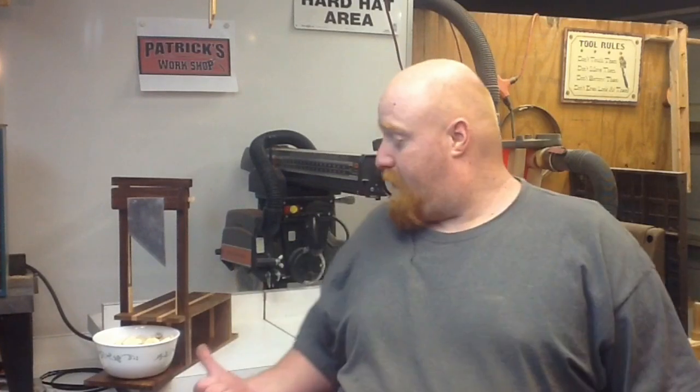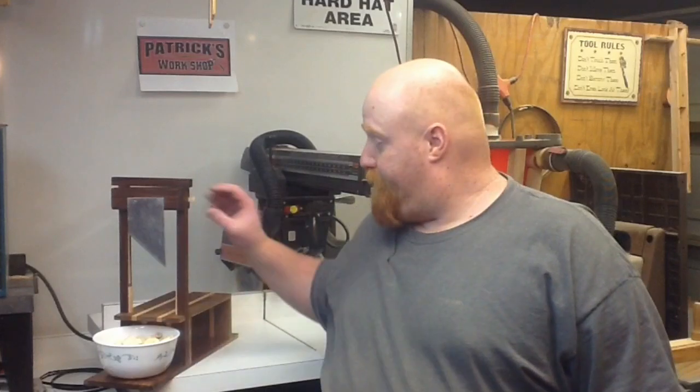Hello, welcome back to my shop. My name is Patrick. Today a bunch of YouTube woodworkers got together and decided to make a challenge — a 2015 Utensil Build Challenge. Today I made a banana guillotine. If you want to see how I made it, stick around.